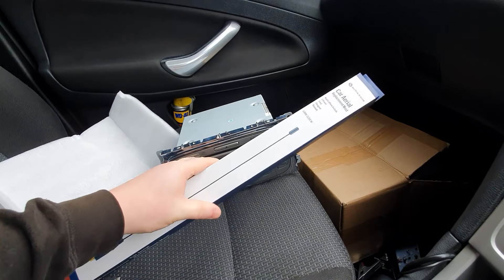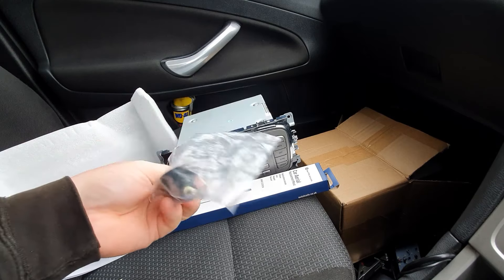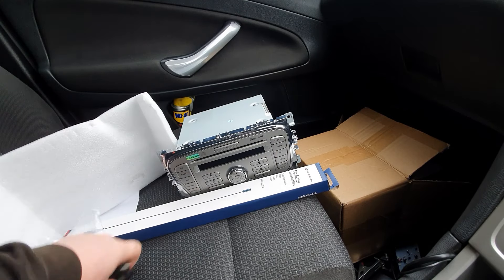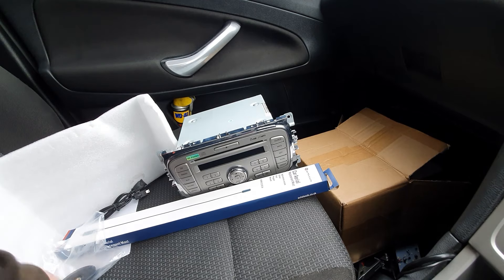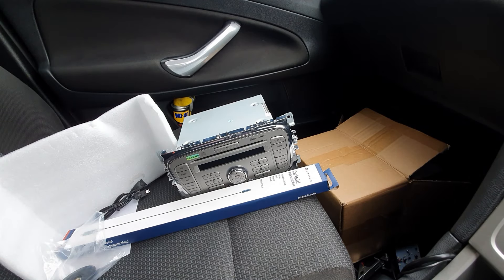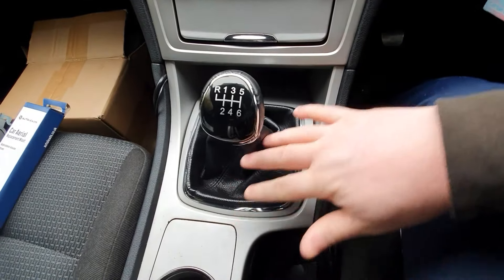We've got a new aerial to go in with a new base to attach it to, and the USB cable. First thing we've got to do is remove all the trim inside here — all of this has got to come out.